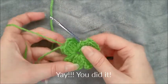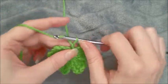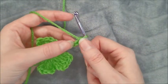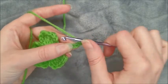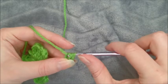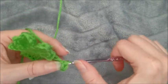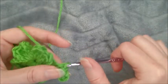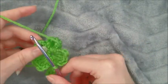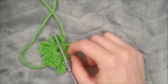There we go, four leaves! Now to create the stem, we're going to chain five, single crochet in the second chain from hook — sorry about that — single crochet, and then slip stitch in the next three chains. Then cut it off and leave a long little tail so that we can sew it up.